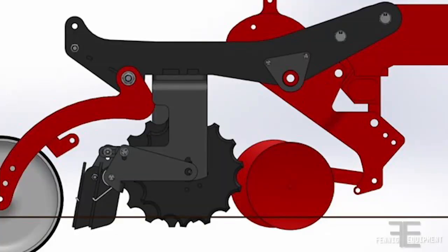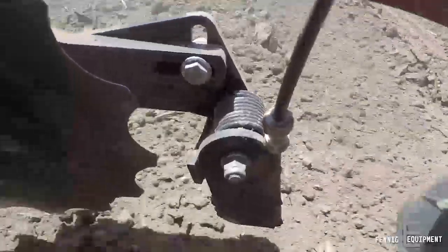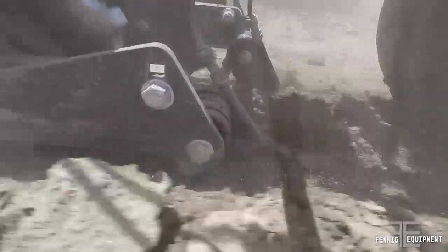The FE Dual Placement Fertilizer System is a simple kit that bolts to your existing unit without obstructing or folding other attachments. This system accurately and consistently places fertilizer one and three-quarter inch deep without taking pressure off of the row unit. Being equipped with the FE Hatchet Knife System keeps the planter clean and the fertilizer where it belongs, in the soil.